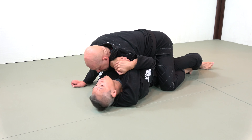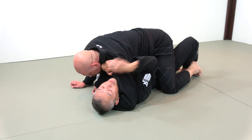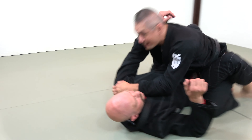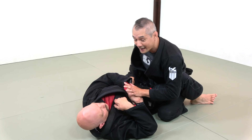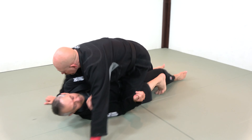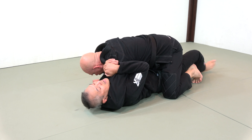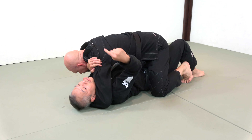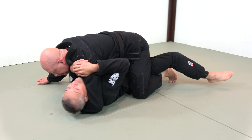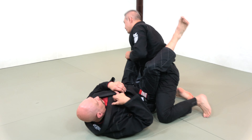I win a little space to free up my neck, bring my feet as close to my hips as possible, then bridge him the wrong way first. As he shifts his weight back to the middle, that's when I bridge as hard as I possibly can. Because he's holding onto my neck, it stops him from being able to post. He ends up underneath me, I end up in his closed guard and can look to pass.